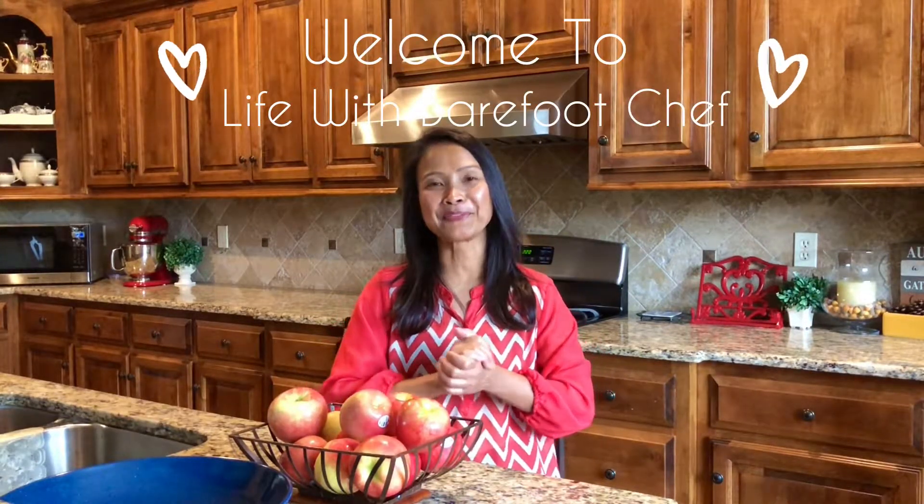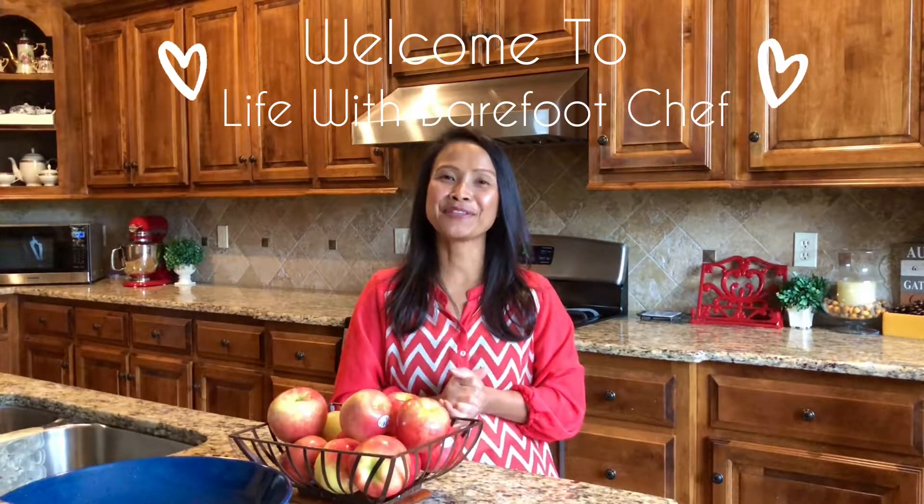Hey guys, welcome to another episode of my food blog, Life with Barefoot Chef. Today, since it's fall season, I thought why not share one of our family's favorite fall desserts: old-fashioned apple crisp. So why don't I start making it so you can also start making it in your own kitchen.